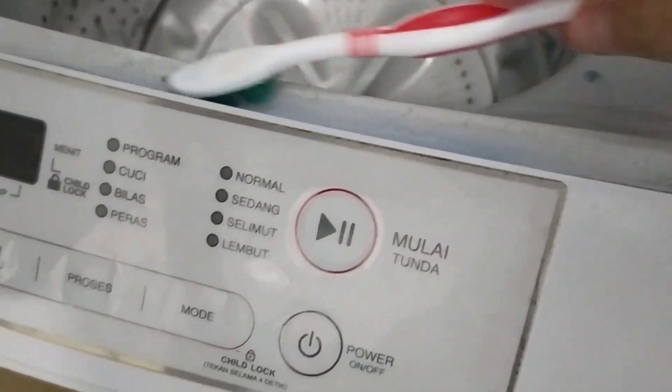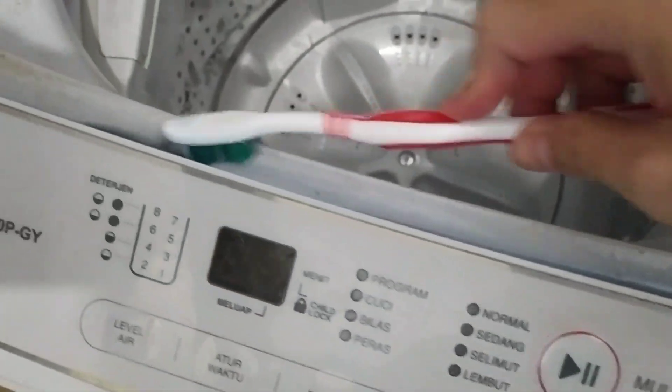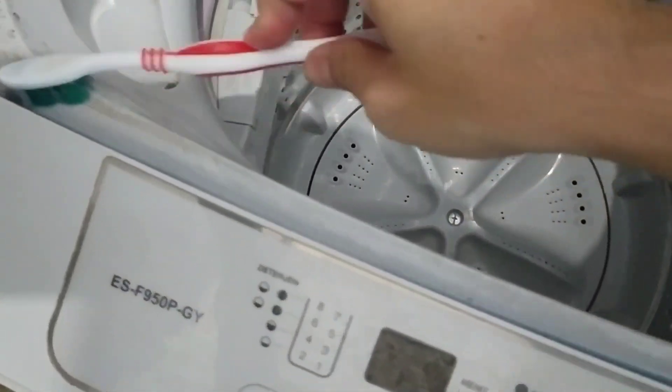Kalau sudah dioleskan larutan ini ke mesin cuci, kalian tinggal diamkan ya — setengah jam lah kurang lebih. Setelah itu baru kalian sapu lagi seperti ini. Jangan lupa bersihkan sela-sela yang seperti ini, karena memang sulit sekali untuk dibersihkan. Kalau kuas tidak bisa, kalian bisa menggunakan sikat gigi untuk membersihkan sela-sela tersebut.